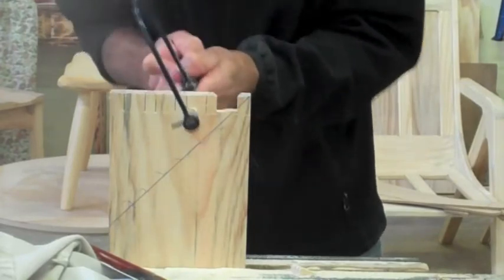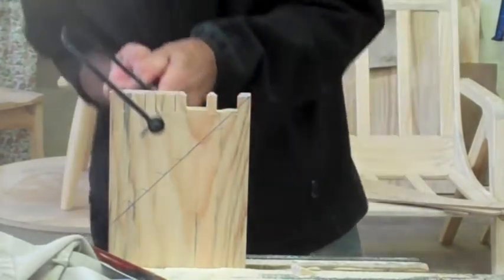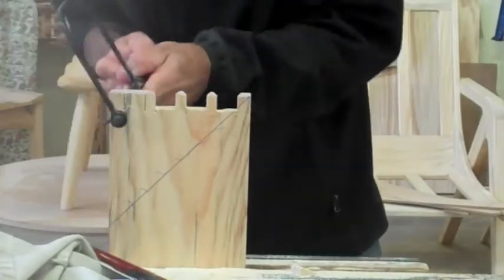I have a piece of masking tape on the handle of my coping saw that stops my hand slipping off the end.